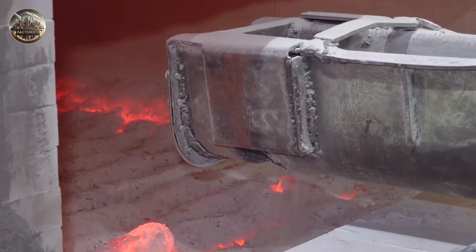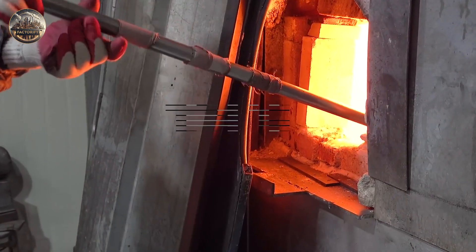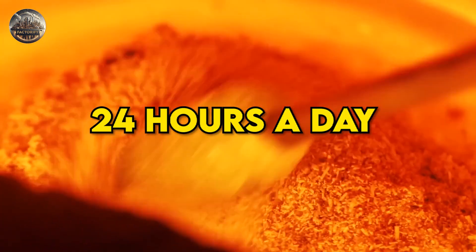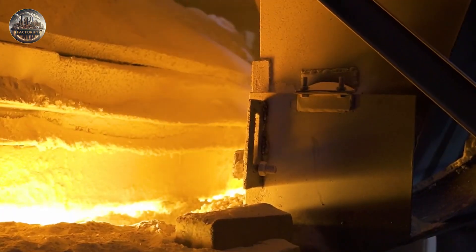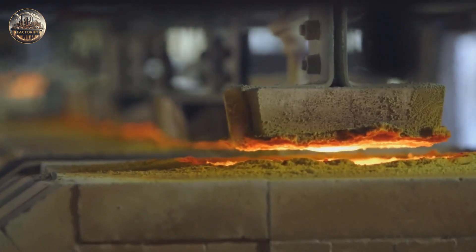The batch is now taken for the melting process in a furnace. The mixture continues to melt in a furnace heated to a temperature of about 1,748 degrees Celsius. The furnace operates 24 hours a day, seven days a week, and has a service life of approximately 10 to 12 years. The raw material entering the furnace turns into glass in about a day.